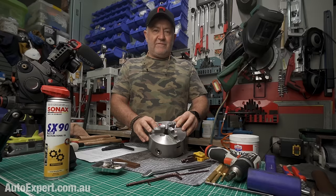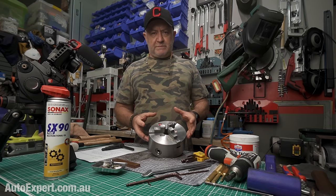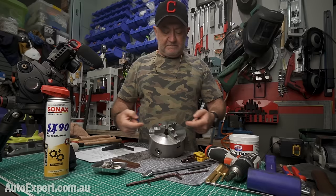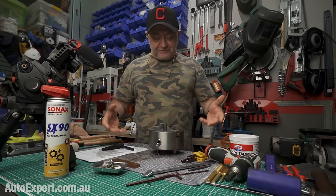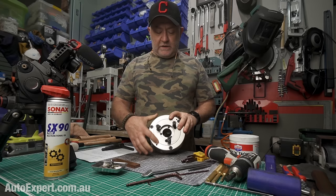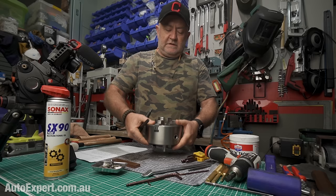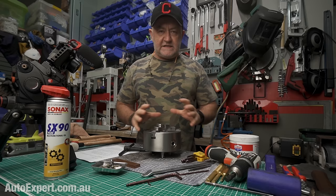They're pretty simple inside — there are only a few moving parts, but they are quite complex parts. These are called scroll chucks because there's a big spiral in here that drives the jaws in and out of their slots — keyways, slideways, whatever you want to call them. There's a scroll on the front face and a gear wheel with pinions attached to shafts where the lathe key goes in. The pinion engages the gear wheel, the scroll goes around and the jaws come in and out in a synchronized way.